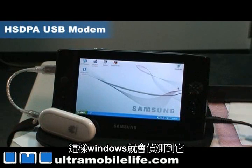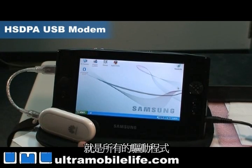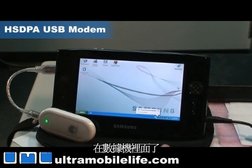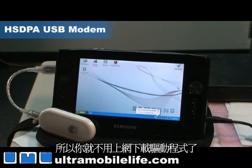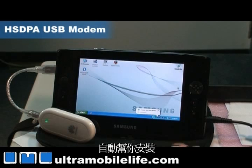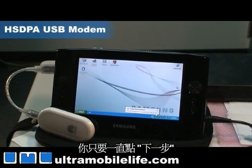Windows will detect it. The cool thing about installing with a USB modem is that all the drivers are on a flash disk on the modem, so you don't need to go online and download drivers — it kind of defeats the purpose, right? So it'll go ahead and install all that stuff automatically for you. You don't have to touch much, just press next, next, next and you're good to go.